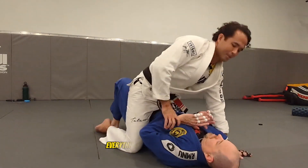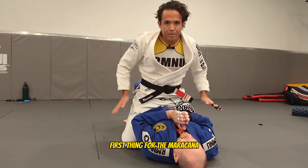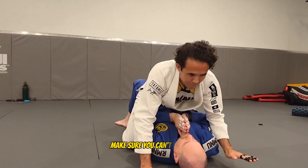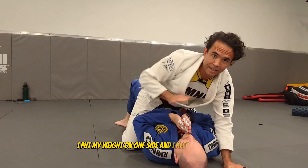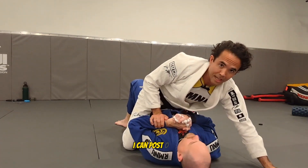So you get to mount. Everything's looking good. First thing for the Americana, you want to make sure you've got good base. You kind of keep your hands down here. Make sure you can't bump me. I want to make sure all my base is good. I like to take this hand first. I put my weight on one side and I keep this hand out, so that way if he tries to bump me, I can post out.